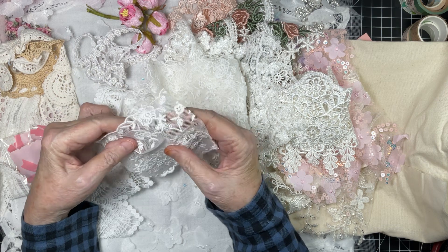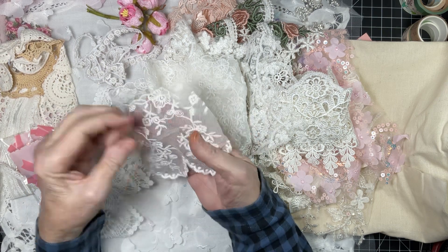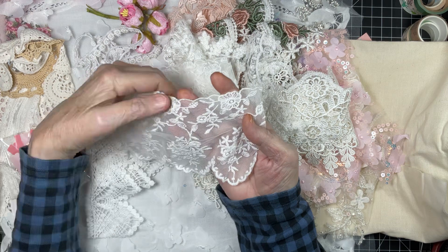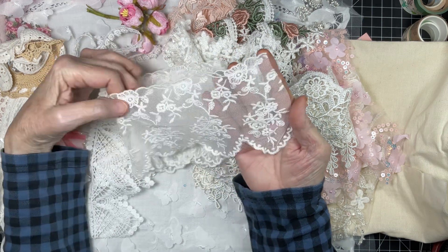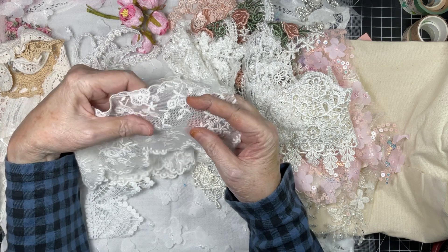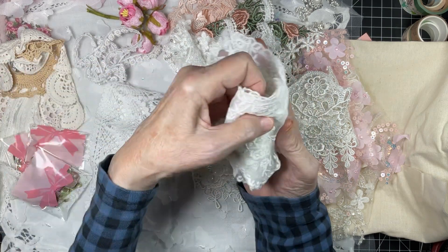I think this might be the front — yeah, look at how pretty that is. Look at these little flowers up here with the little leaves, and then the scallops. So you can use one piece or multiple pieces. Very, very soft and very romantic looking — that is absolutely beautiful.